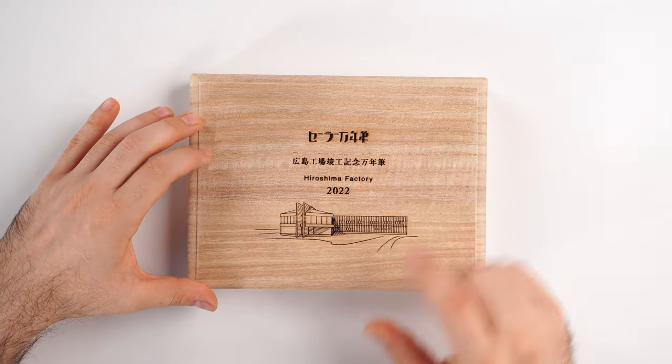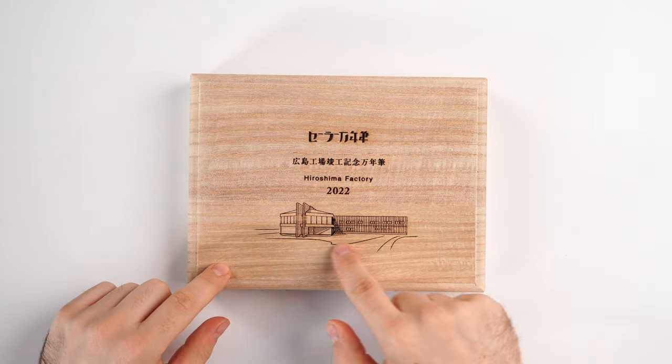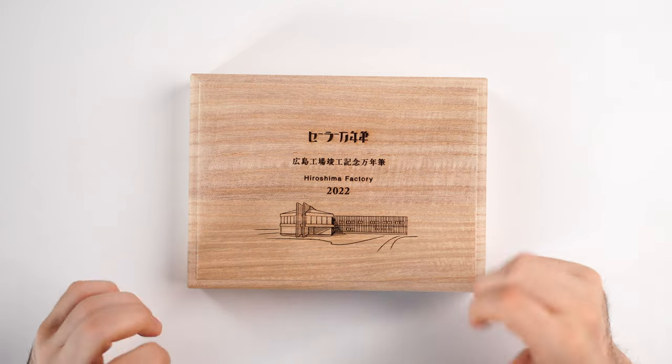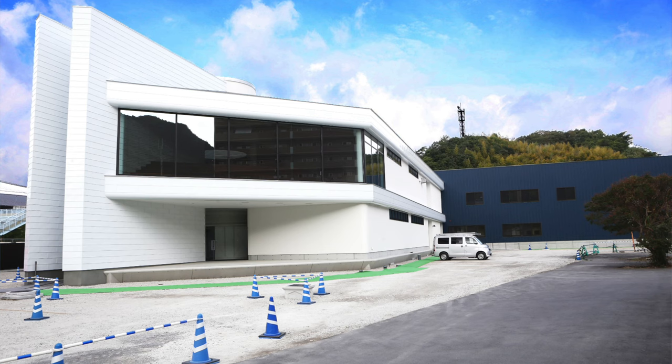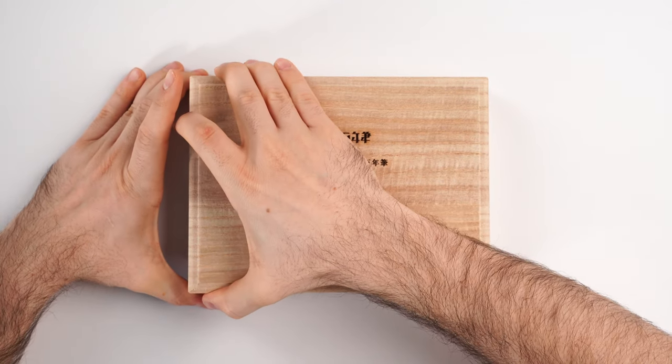On the lid of this beautiful wood box we have a laser engraved silhouette of the Hiroshima factory which was rebuilt. What is very nice about this new factory is the fact that it is shaped like a nib, and I believe it's stunning and interesting. I do hope that sometime I will travel to Japan and see this in person.